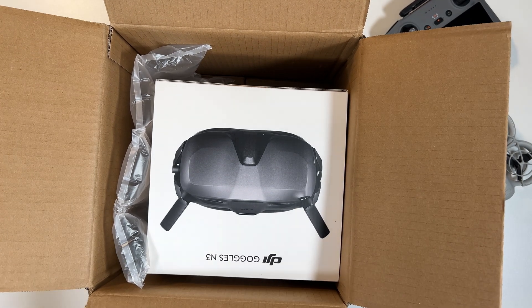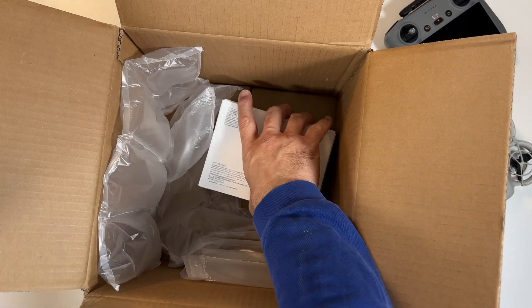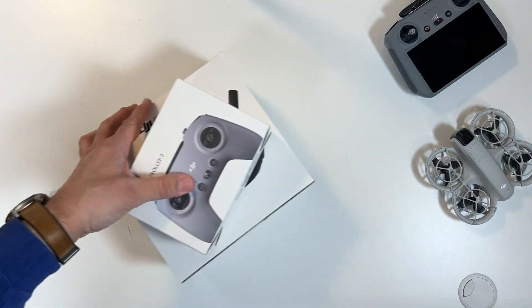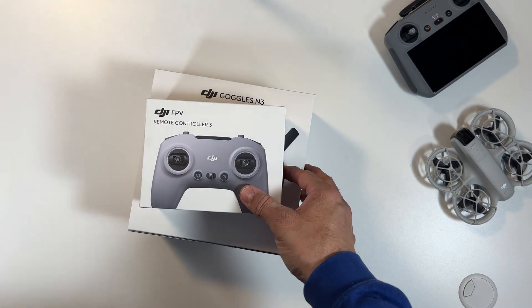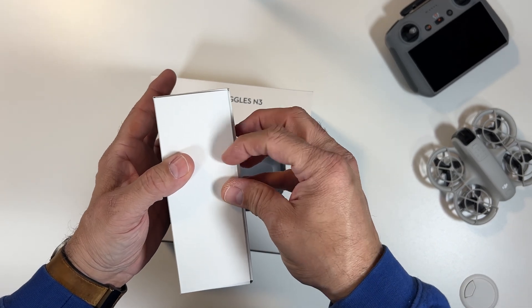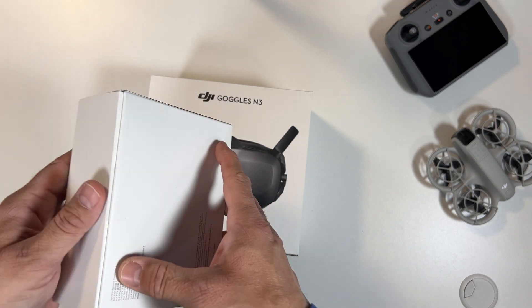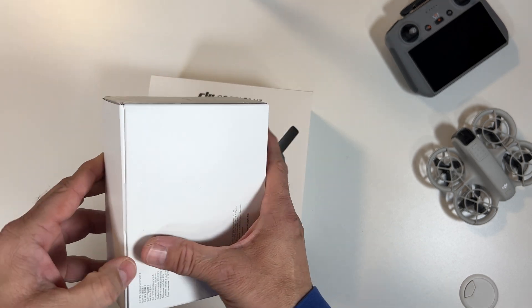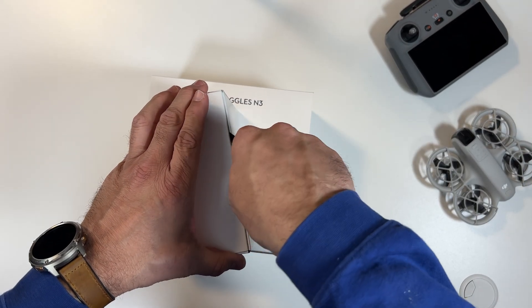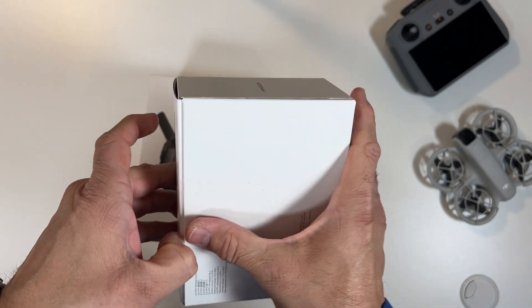Here are the Goggles and here's my Remote Controller 3. Let's start with the Remote Controller 3, basically at $199. Comparing the price to the Goggles Zen 3, it feels a bit steep to me for just a controller. I mean, comparing to my RC2, that one comes with a screen and everything. But hey, I'm not complaining — saving a lot of money, thank God, with the price of the Goggles Zen 3.